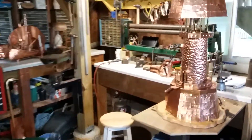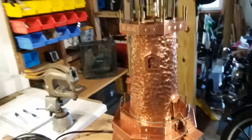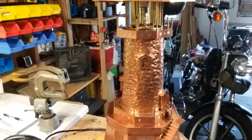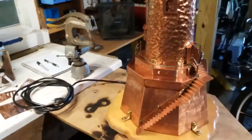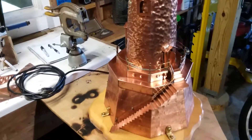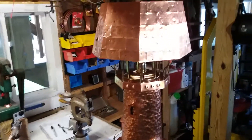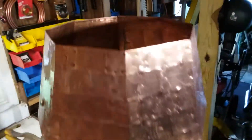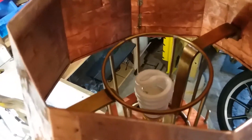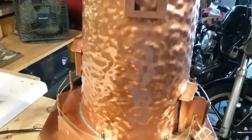Good afternoon everyone. TK Tin Man here. I wanted to show you a small lighthouse end table lamp that I make. I designed and blueprinted this myself — that sounds like a big deal but it wasn't. You can see I have a standard fluorescent light bulb in there and a standard lamp kit type of fixture with a threaded rod down through the center.